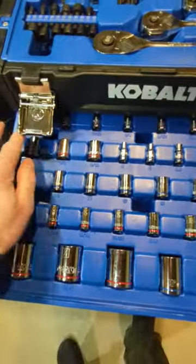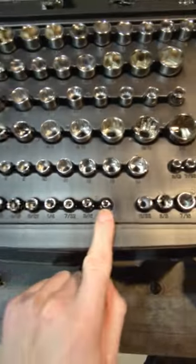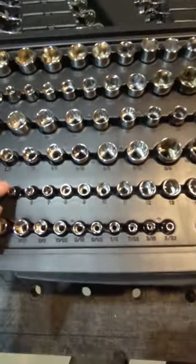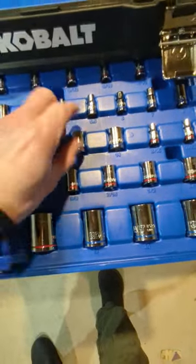Easily removable drawers vs. drawers with a tab so they stick — you can push them in, but you have to pull hard to remove them. Quarter inch and three-eighths drive with tons of sockets, all loosely placed. Couple of half inch drive sockets. Tons of quarter inch sockets, all snugly in place.